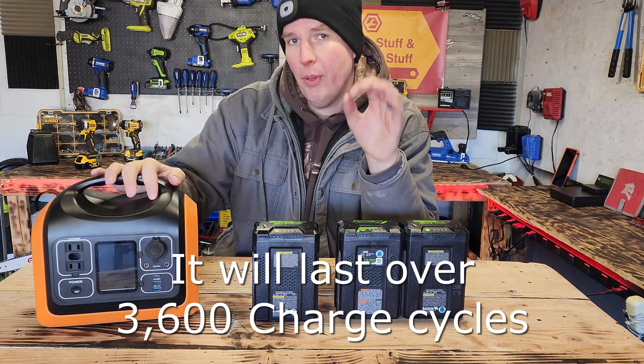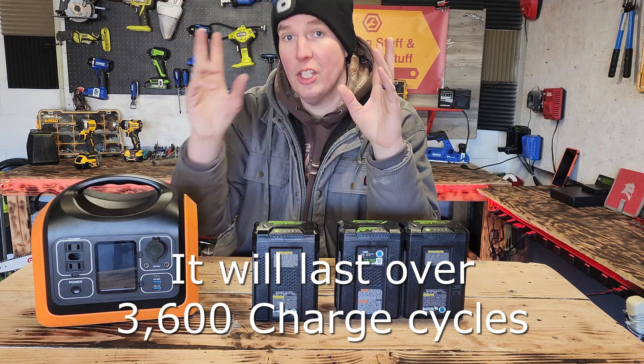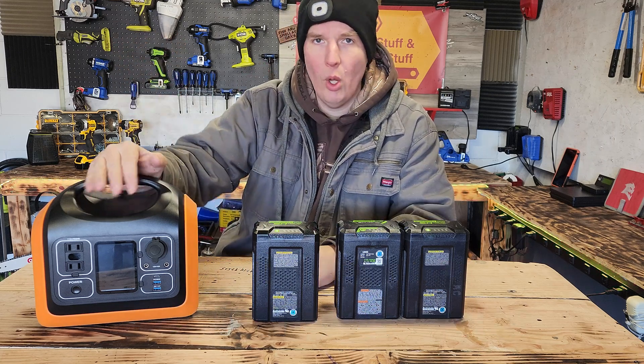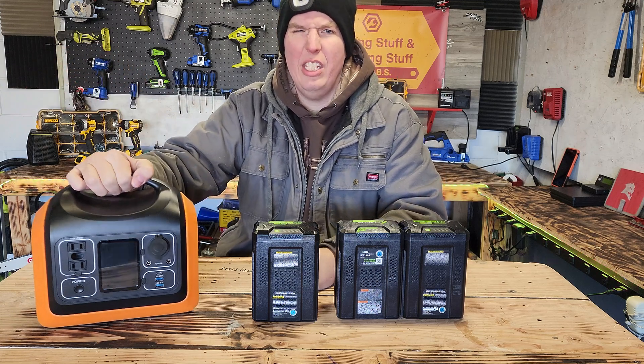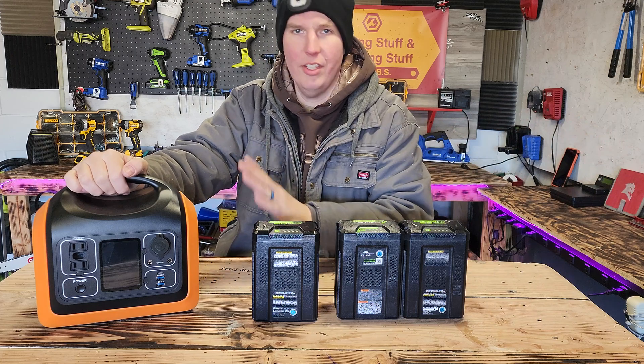What kind of battery is inside this? It's a LiFePO4 lithium battery. What does that mean? It just means it's a very stable and safe lithium-style battery. It won't explode, won't catch fire, and so on. Very safe. So if you have any hesitation — oh, batteries explode — that's way old technology. This stuff doesn't do any of that.